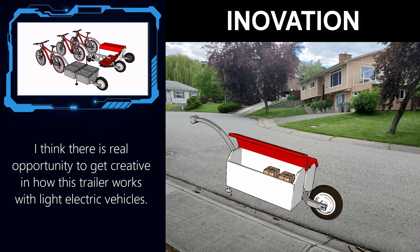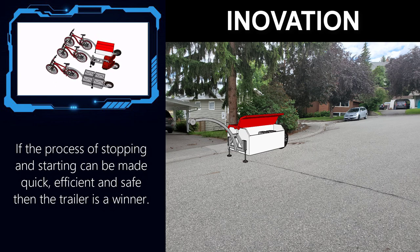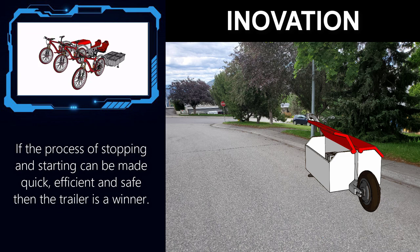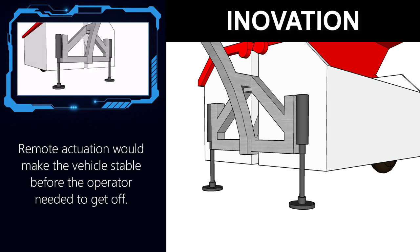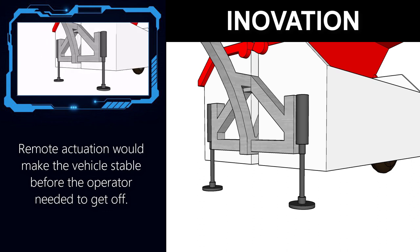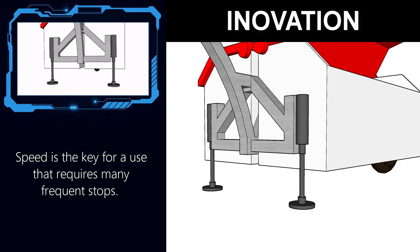Despite wanting the trailer to be simple in design, this does not mean it cannot be extremely functional. One area with room for real innovation is making them efficient to park and get off to make deliveries. Particularly with the single wheel design, stability is very important. What I would like ideally is a remote actuated stability system that can deploy once the bike is stationary and then retract when ready to move — some kind of legs extending either mechanically or pneumatically. The poster making many stops would want deployment of the stability system to be very fast, a few seconds at most.